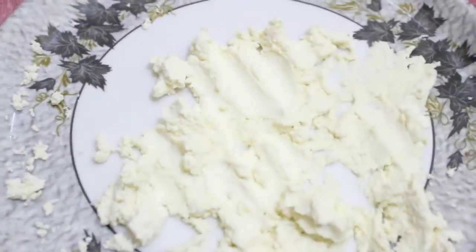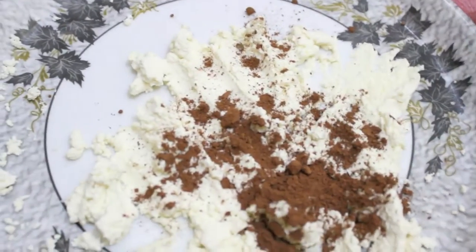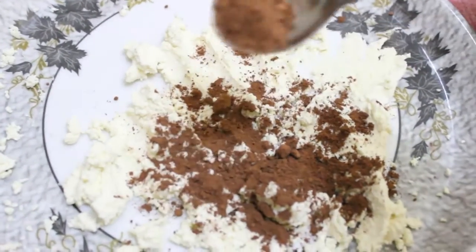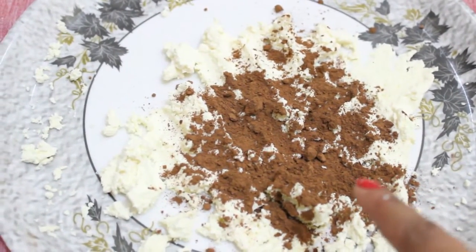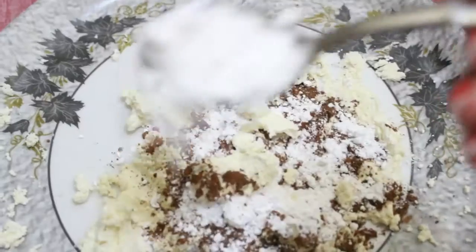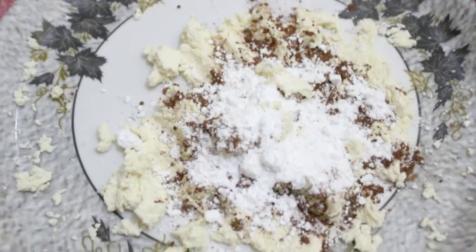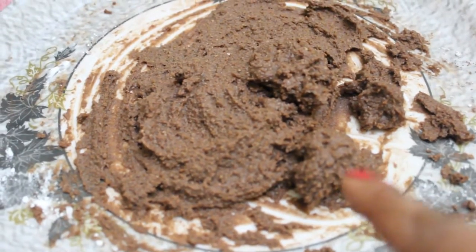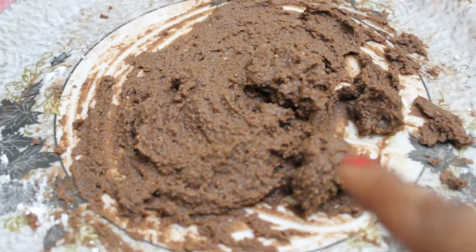Now it is time to add our cocoa powder. Make sure you add only 2 teaspoons, or a little bit less than that. If you add more cocoa powder to your chayna, then your sandesh will become bitter. We will add some powdered sugar to it and knead this chayna well.